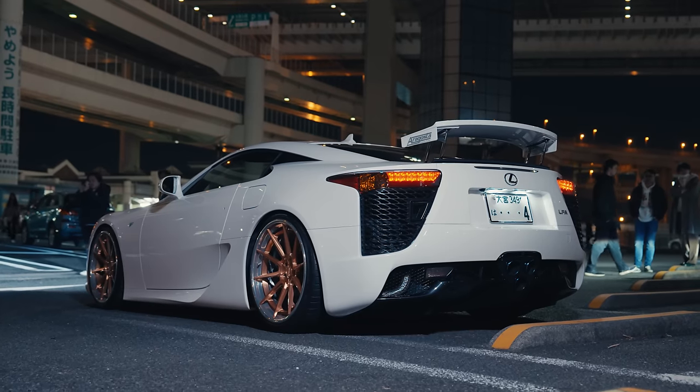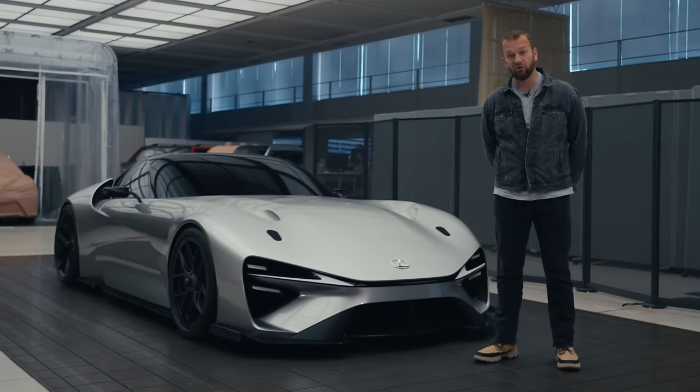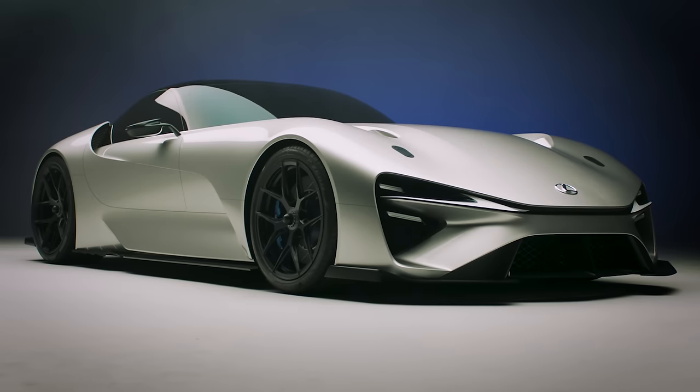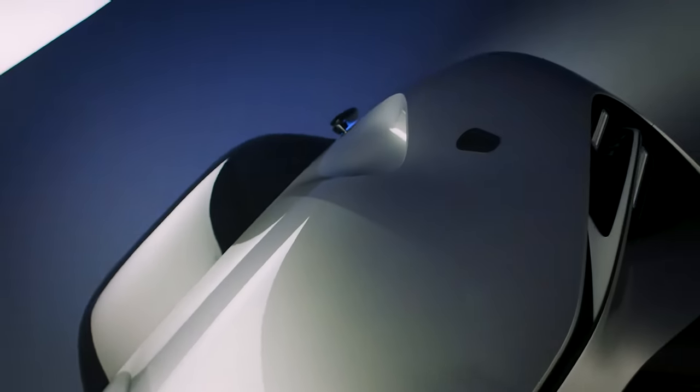What immediately springs to mind when you hear the name Lexus LFA? And then what would you think if you found out that its successor was likely to be pure electric? But then you find out that it might well look a little bit like this, and it doesn't seem so bad after all. That is the Lexus Electrified Sport, the vision for an electric son of LFA. And we're here at Lexus's Design HQ in Tokyo to find out a bit more about it.